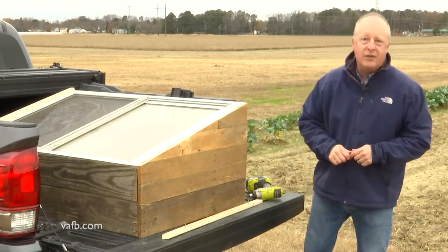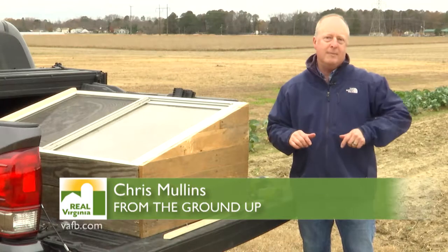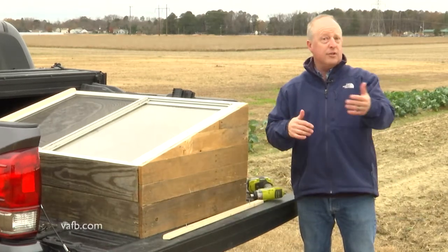Well, hi and welcome. Today we're at Virginia State University's Randolph Farm and we're going to be talking about cold frames. Now, what is a cold frame? A cold frame is basically just a structure that you can use in your garden to extend your growing season.